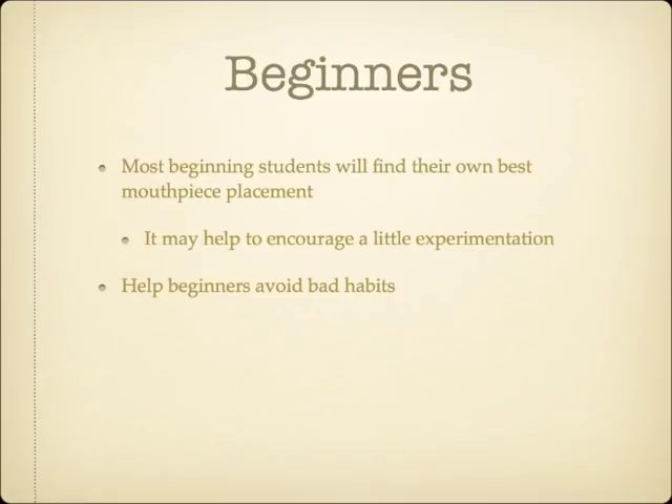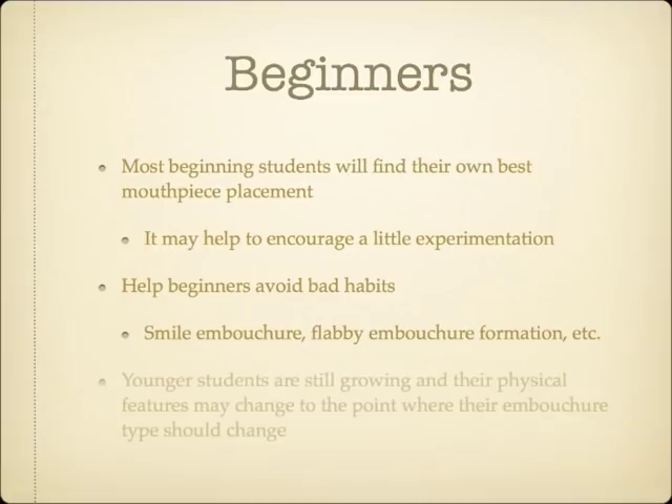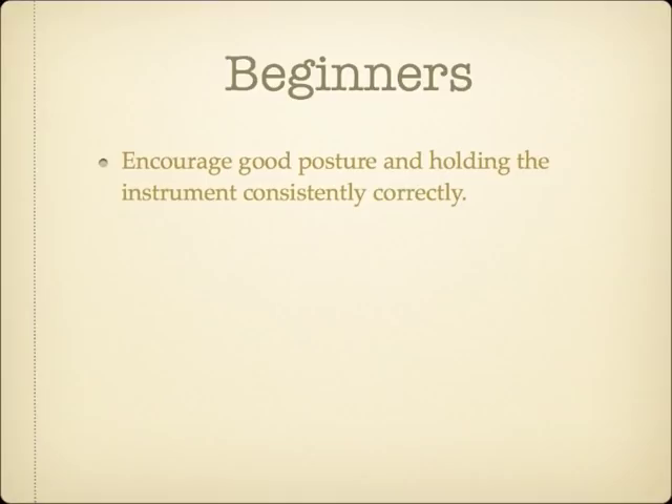Until a student has been playing a while and developed a certain amount of embouchure strength and control, it can be difficult to determine which embouchure type will ultimately work best for the student. Younger students who are still growing or with braces may correctly evolve from one embouchure type to another. Encouraging good posture and holding the instrument correctly and consistently will also help with students' embouchures.